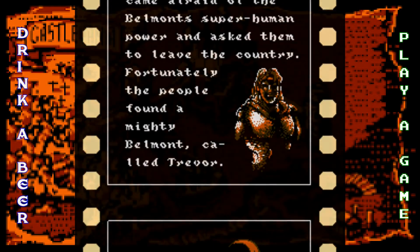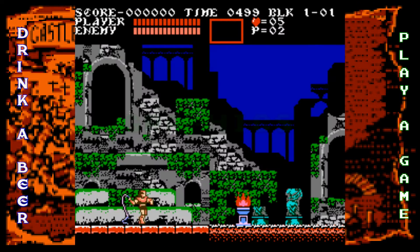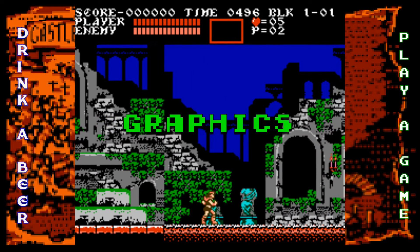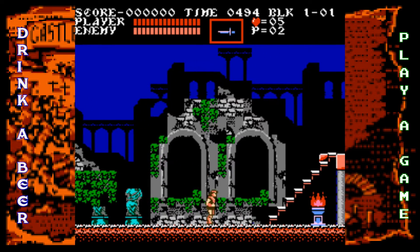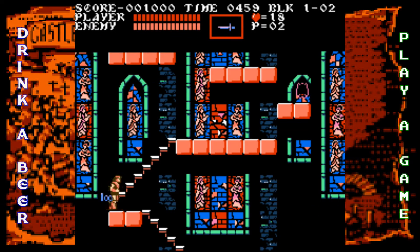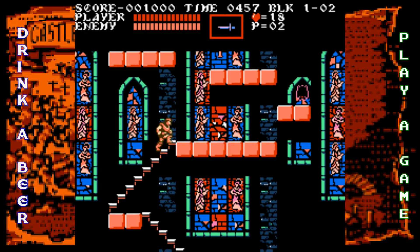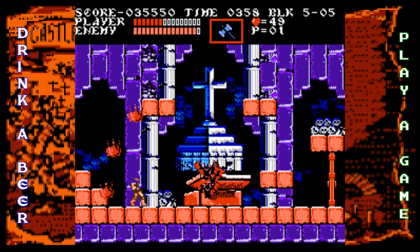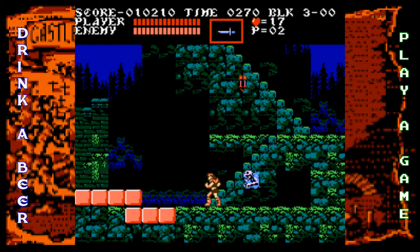Anyway, on to the review. The graphics are really damn good for the NES. Setting aside my personal preference against the NES color palette, this is just a great looking game. Everything is so detailed — from the characters to the enemies, especially the boss characters. Another great thing is that all the backgrounds look different from each other — varied and detailed.